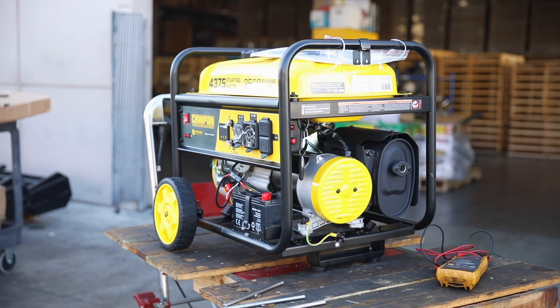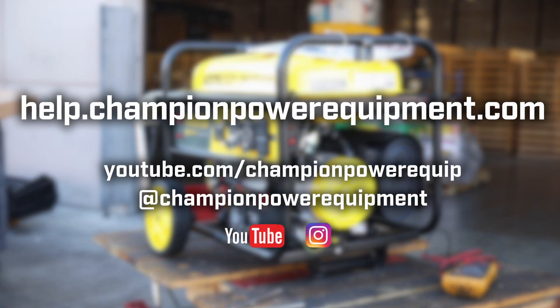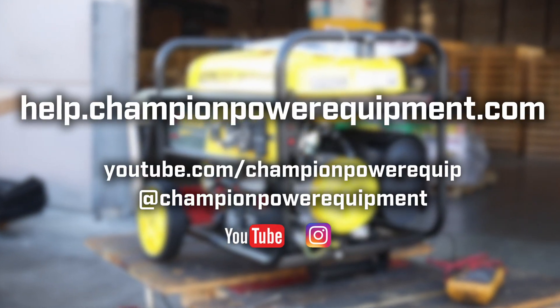For more information on the electrical output testing procedure or other detailed technical bulletins, visit the Champion Help Center at help.championpowerequipment.com.